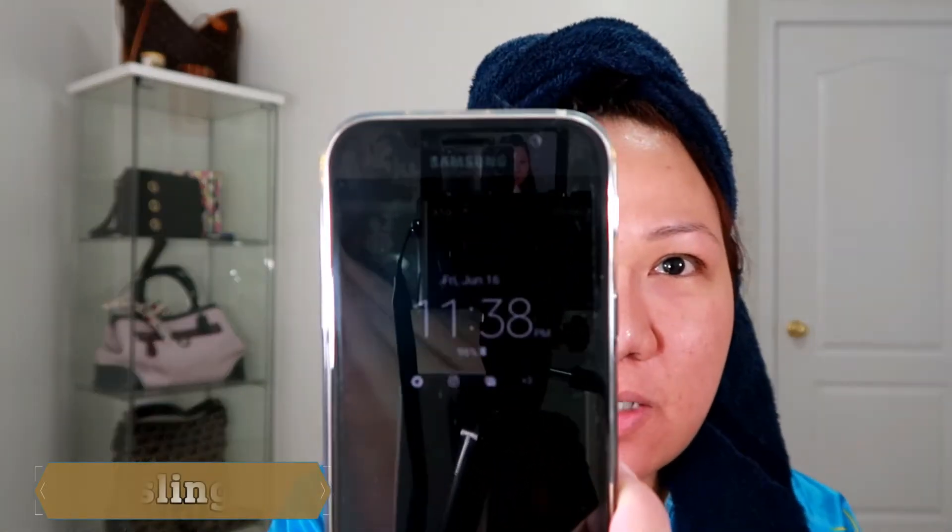It's 11:38 p.m. here in Toronto. I already have a shower and everything, and I'm going to try for the first time this pre-man gel mask scrub. I already prepared because I don't know if this is going to be messy or not, so let's start.